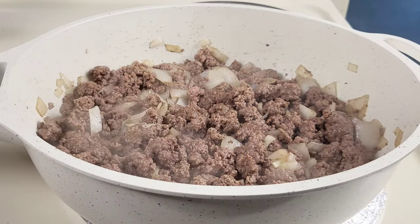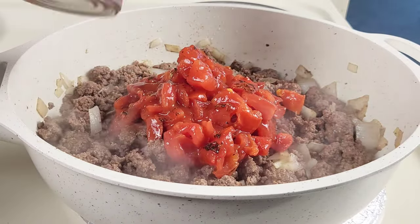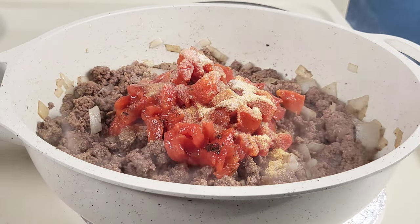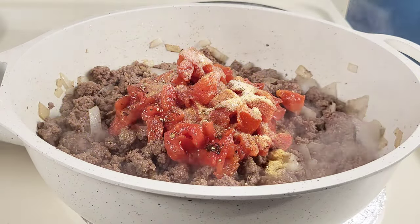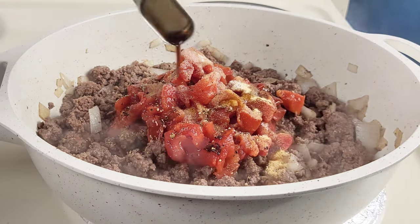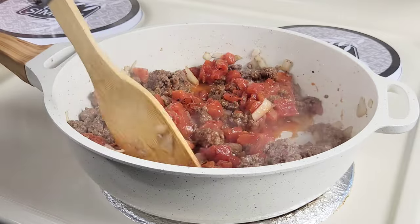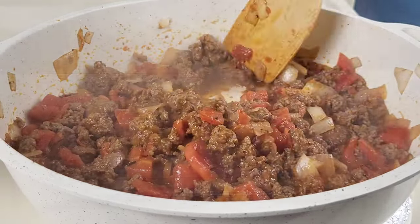After the meat is nice and cooked, I'm going to add in some fire roasted diced tomatoes, then some garlic powder and salt, along with some black pepper, and then some Worcestershire sauce. I'm going to cook this for about two to three minutes or until the juices have reduced. You can go ahead and taste for seasoning, but for me this is perfect.